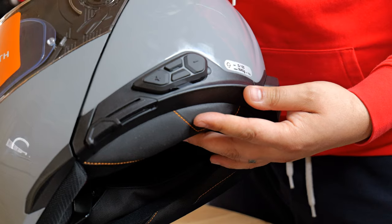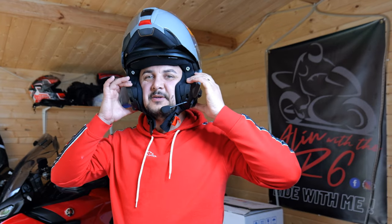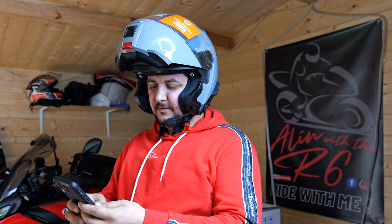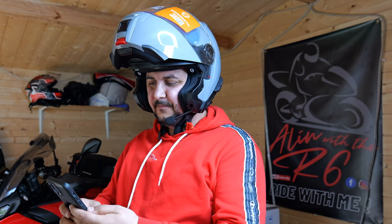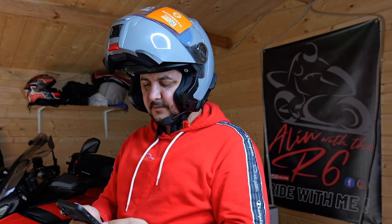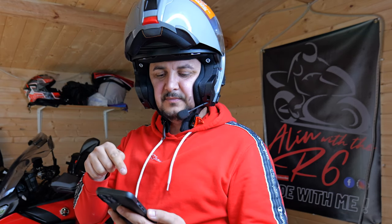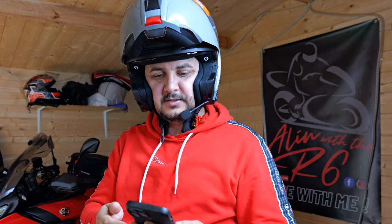Now let's see if we can connect with the phone. I've installed the intercom and I've paired it with my phone. You do need to download the Schuberth app and pair yourself with the helmet. Once you've done that, you do need to update it — it's got a firmware update which I need to do. I look forward to joining the others. I've got a convertible, boys.